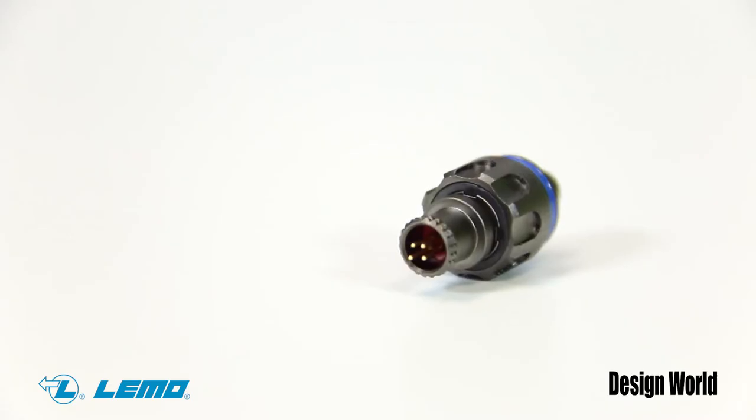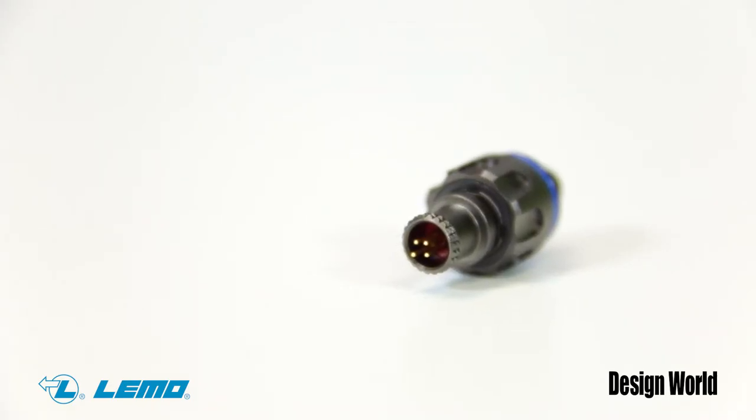They are available with 3 or 4 .5 mm crimp contacts for use with 28 to 32 AWG wire. They offer an IP68 rating when mated, and a HE receptacle is available to provide IP68 protection to enclosures when unmated.